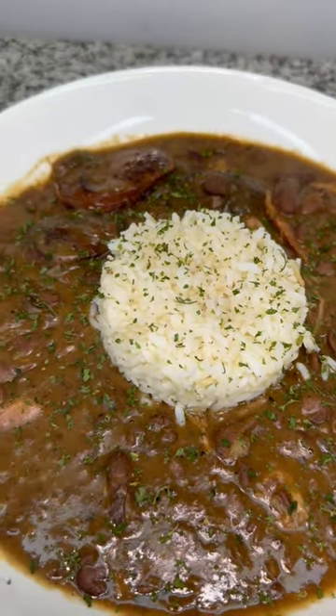I'm Captain y'all. This is definitely one of the ones. We got some red beans and rice. You can never go wrong with this.